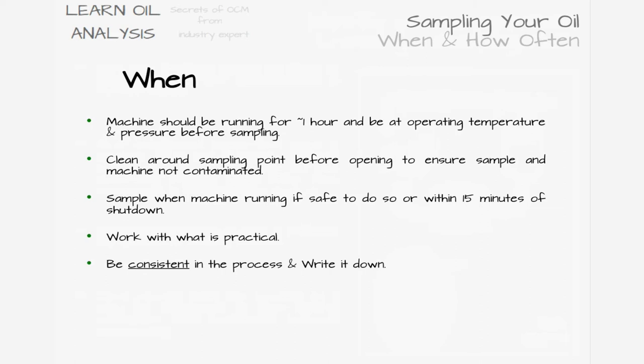Don't forget to label the sampling point for next time so others can repeat the process. It's also worth noting that these are only general guidelines, so work with what is safe and practical for your circumstances.